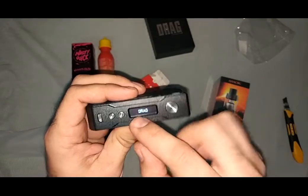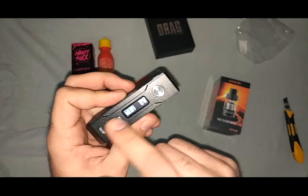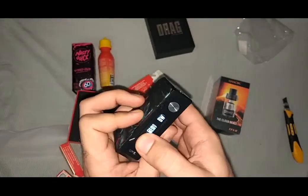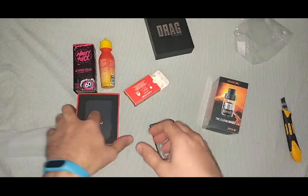If you press three times, it says Voopoo Drag. If you wish to upgrade the firmware, you can upgrade it from here. And you can also modify the intro logo.